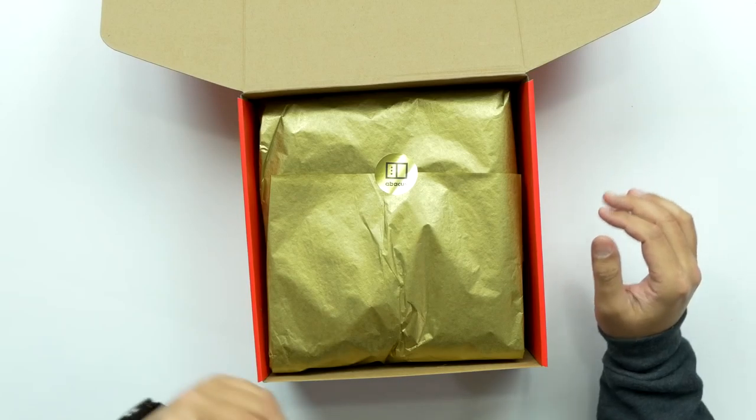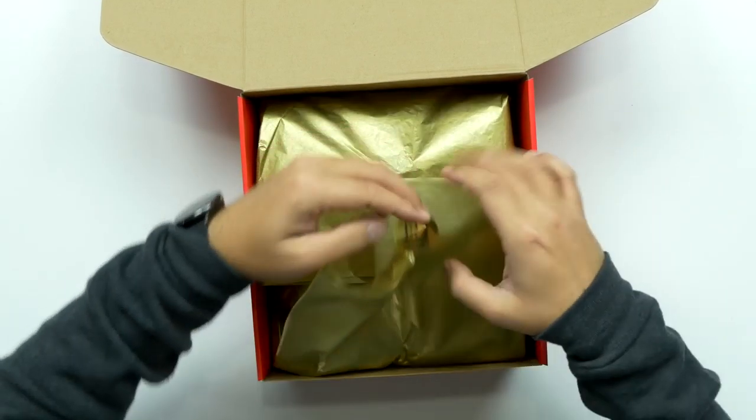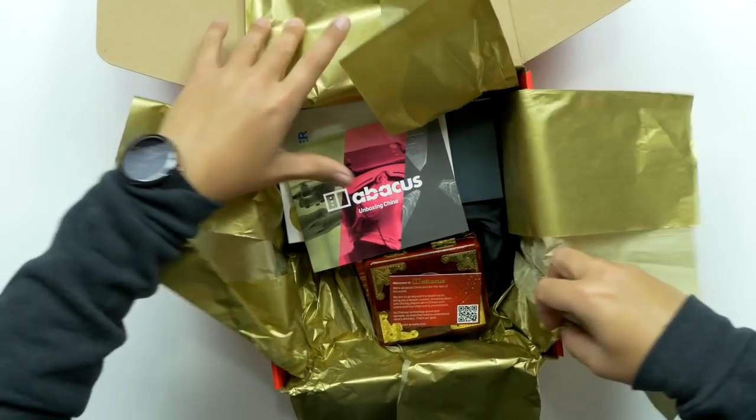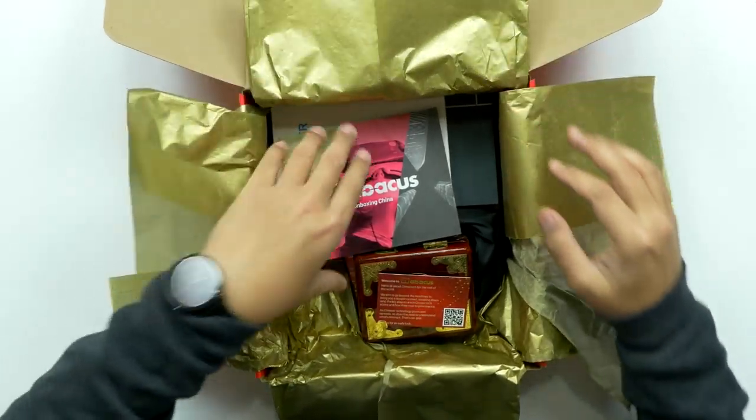This is actually the first — I've never received like a mysterious box before. And there's more wrapping. What do we have? There's multiple items in here.